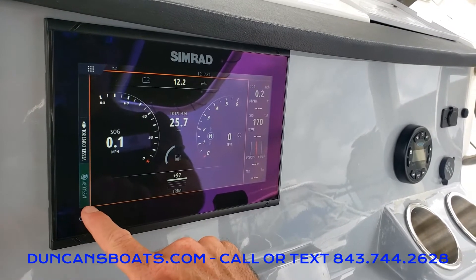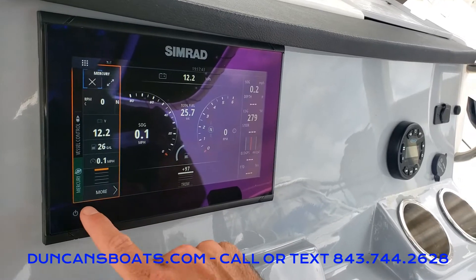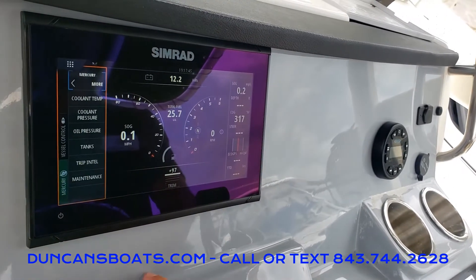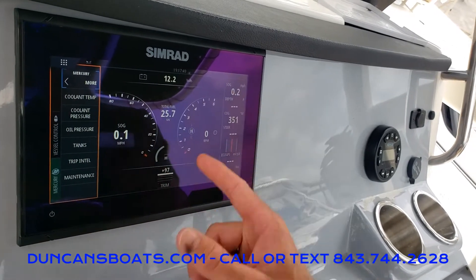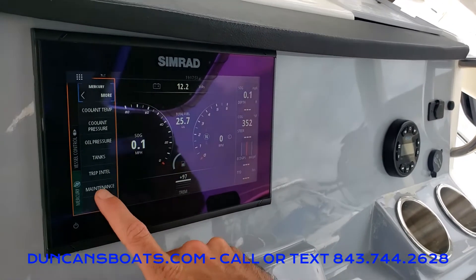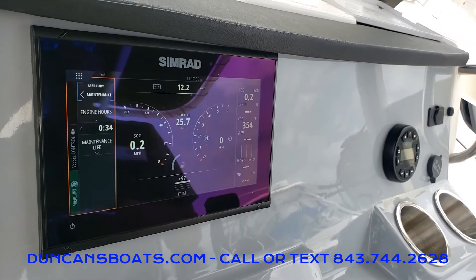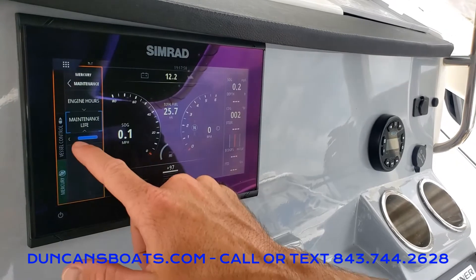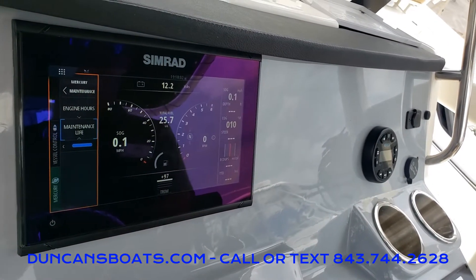This little green Mercury tab on the left-hand side is going to show us a bit more information if we click that and then click more. Now we can see coolant temp, oil pressure, and stuff like that. If we click on maintenance, this is where you're going to find your engine hours — we have half an hour on this engine — and there's a nice little blue-bar maintenance engine light as well.